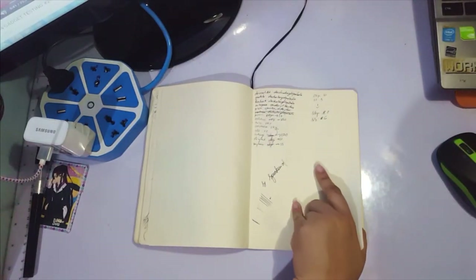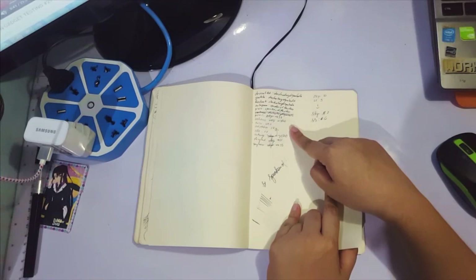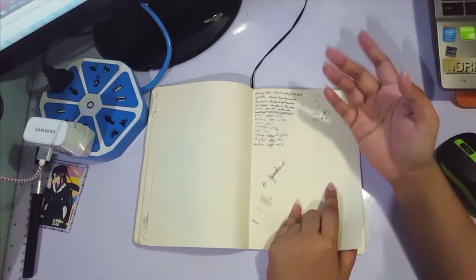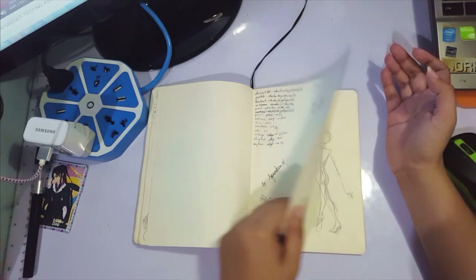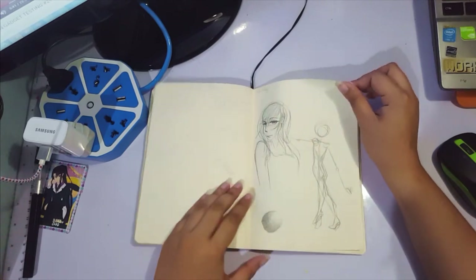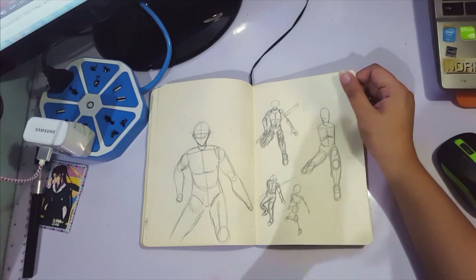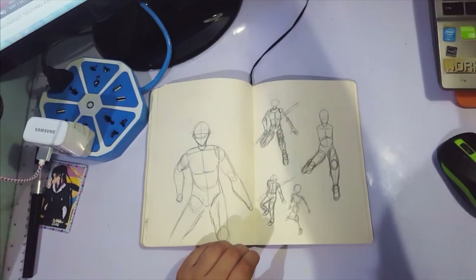At this point I was trying to rebrand from Shadow Knight Paladin to Speak of the Stars. I was listing down all my social media channels that used either username to see which ones I could switch over to Speak of the Stars. More sketches and studies, including pose sketching using the SH Figure Arts Body Kun.